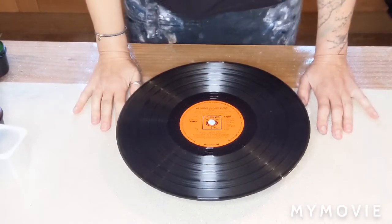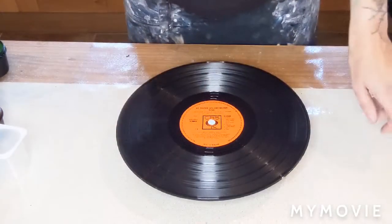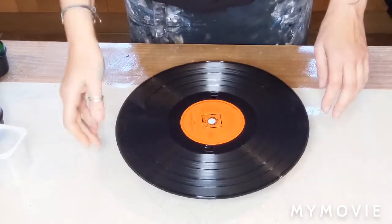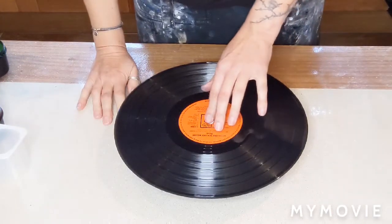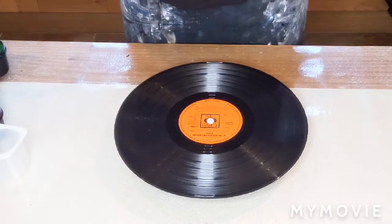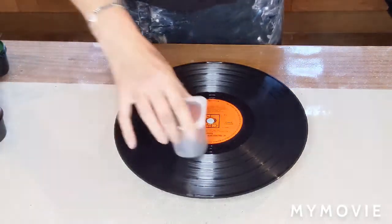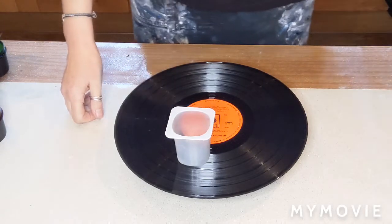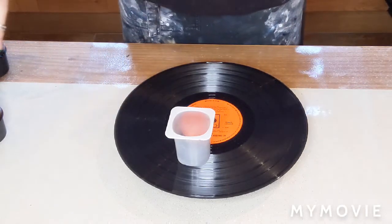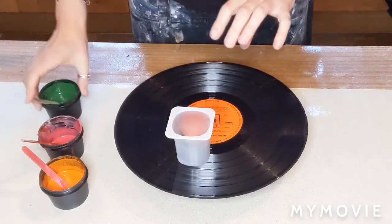Hello again, it's Francis, back again for another exciting adventure with this particular record, which is called Get Together with Andy Williams. For those of us old enough to remember Andy Williams — my mum used to play that in the car when she took me to school, so that's how old I am. Today I thought we'd do a rainbow flip cup situation — I've got loads of different colours.